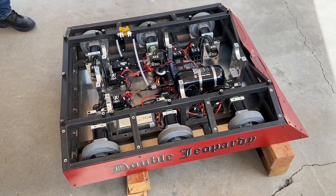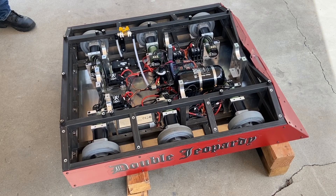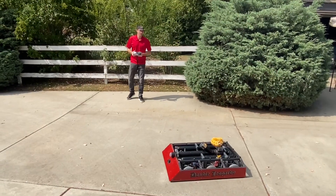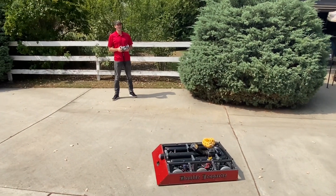Double Jeopardy 2021 brushless drive bench test. Here we are — the Double Jeopardy 2021 brushless drive test. Let's see how this goes.